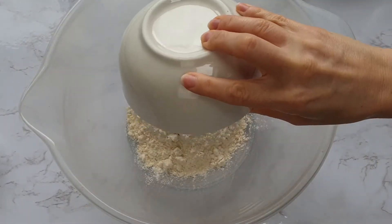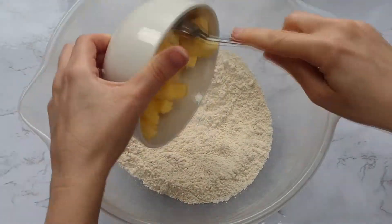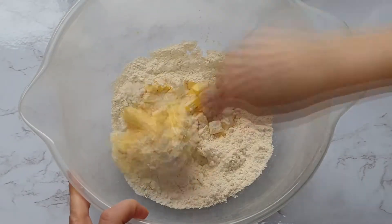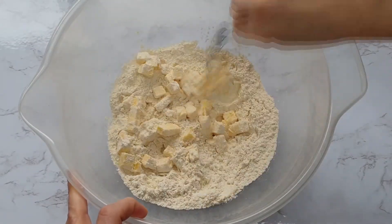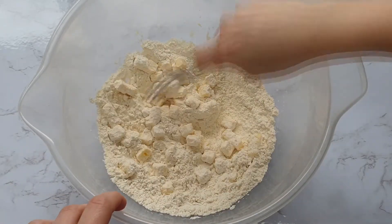In your bowl, add your flour and your salt and mix until well combined. Then add your cubed butter. It's very important that this is cold, so I've left it in the fridge until the last second before adding it. Then you simply want to coat each square of butter with flour.